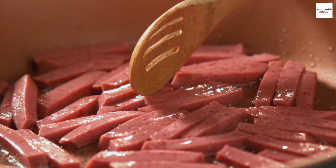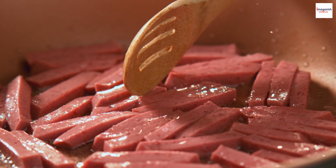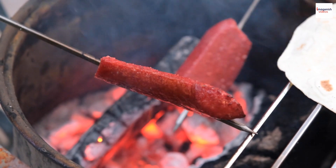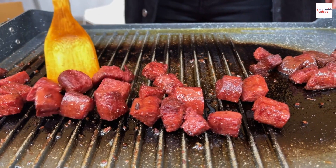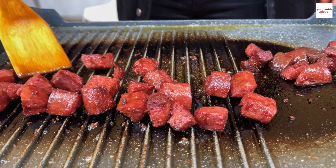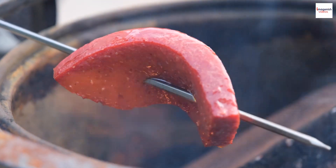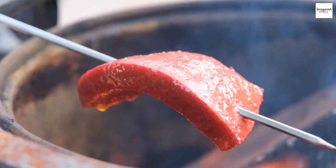While sucuk is known for being a delicious treat, it also offers some surprising advantages. It's a good source of protein, vitamins, and minerals, making it a nutritious addition to your diet. It's also known for its immune-boosting properties, thanks to the spices used in its preparation. However, it's essential to enjoy sucuk in moderation due to its high fat and sodium content.